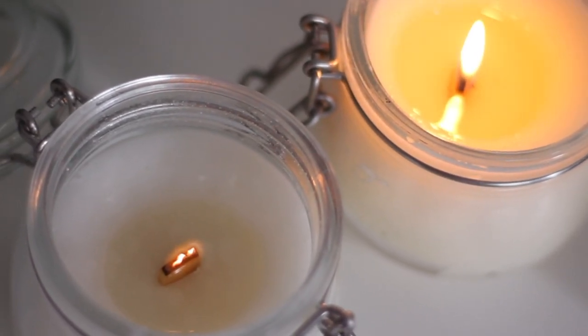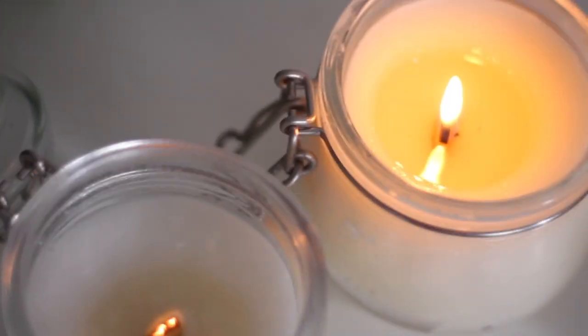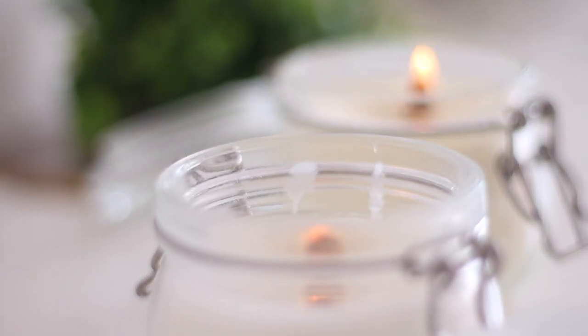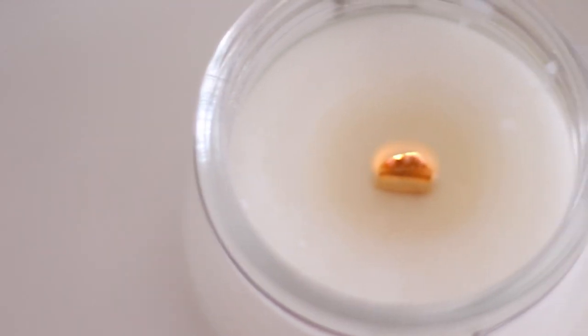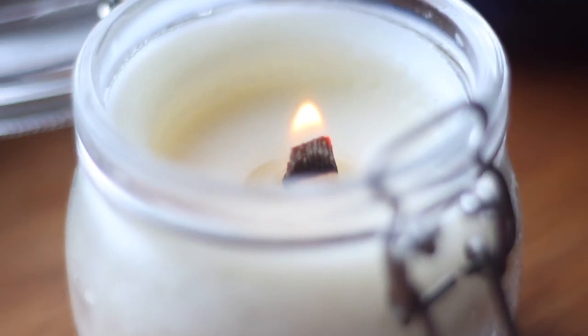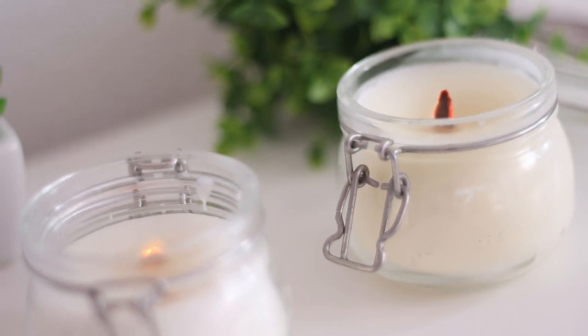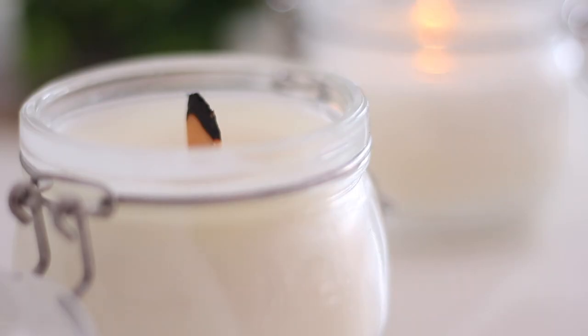So the easiest solution is just to create your own. As the name says, the most important piece is the woodwick, which you can obviously buy if you want to, but that's more expensive. And guess what? You can actually make your own with some simple popsicle sticks — fancy expensive-looking candles made from cheap popsicle sticks!